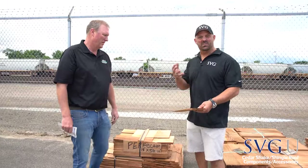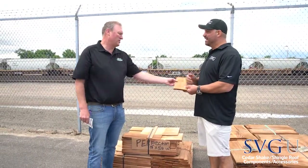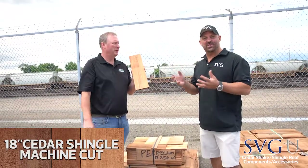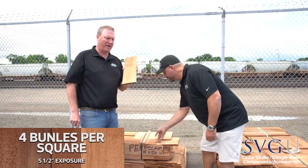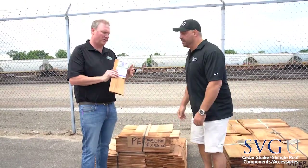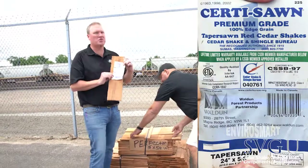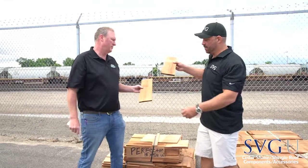Let's start by talking about the Cedar Shingle. These are machine cut — number one, 18-inch 3A spot. These are not Cedar Shakes, they're Cedar Shingles. Four bundles per square based on five-and-a-half-inch exposure on the 18-inch. All Cedar Shake and Shingle Bureau certified material.